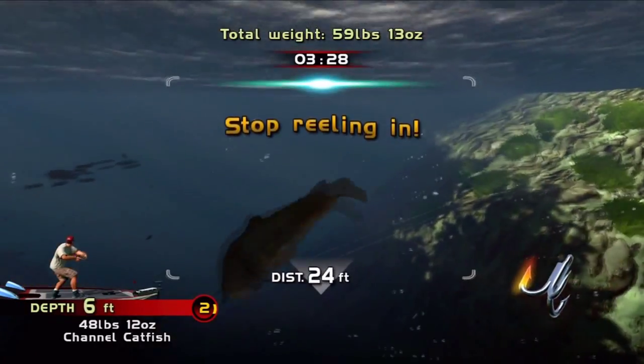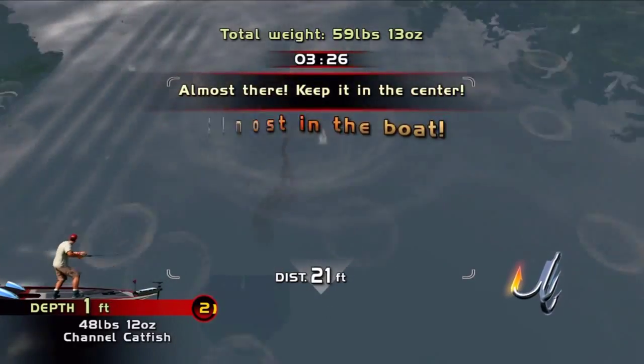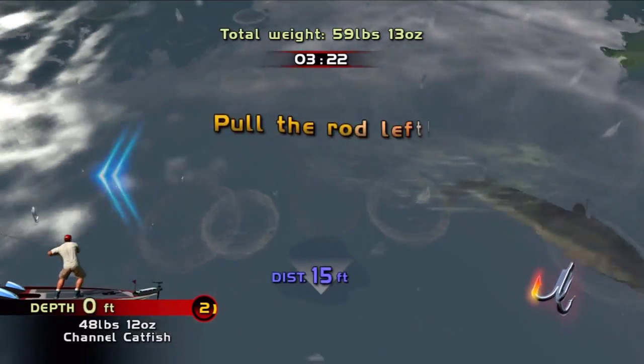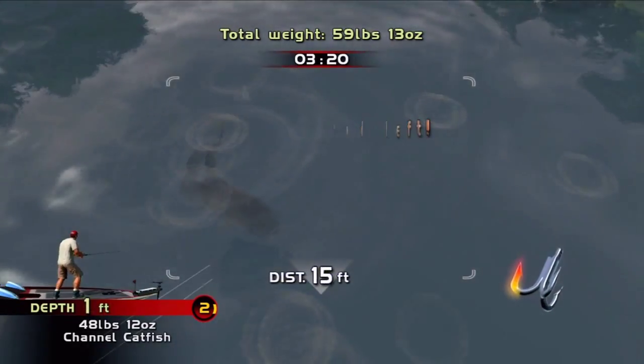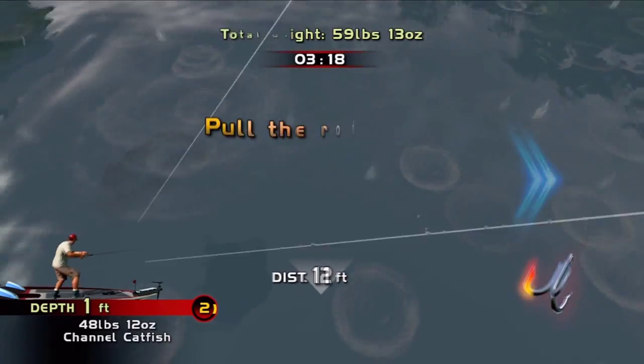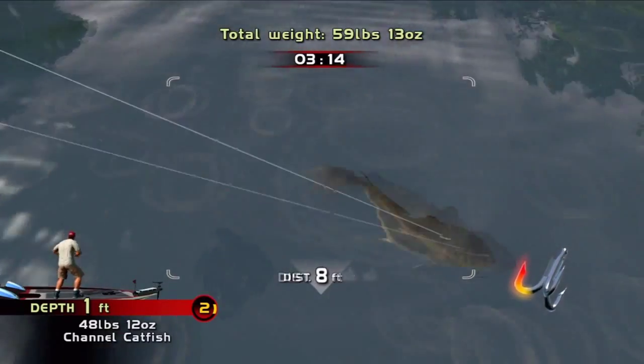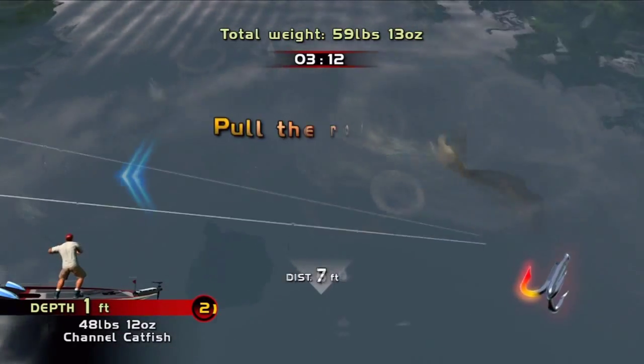Only reel in when it's in the middle. It's close to the boat. Keep going. Pull it. Pull it.